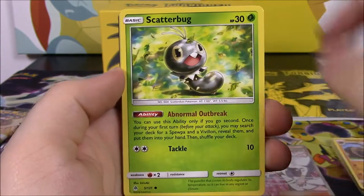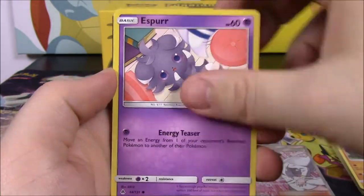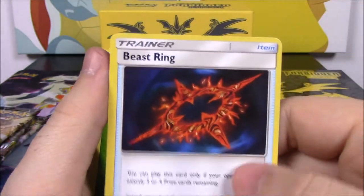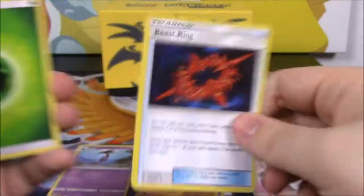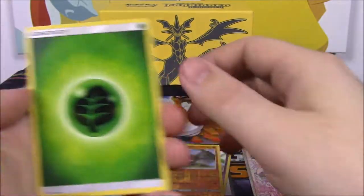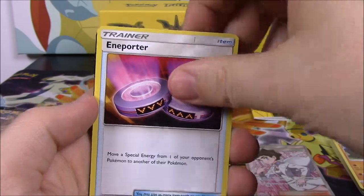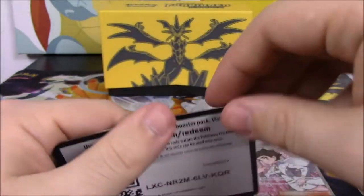Next up we have Honage, Scatterbug, Exeggcute, Espurr, Pancham, Tyrant Reverse Holo, and a Beast Trainer card as our rare. That's kind of cool — it's a weird rare card but I guess that's what they're doing in this set. Grass Energy, Frogadier, Bonnie, an Importer Trainer card, and the code.